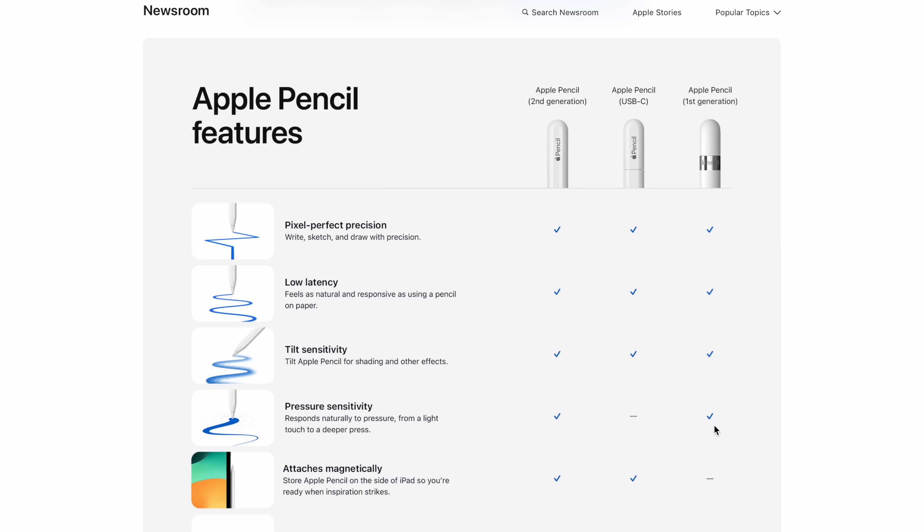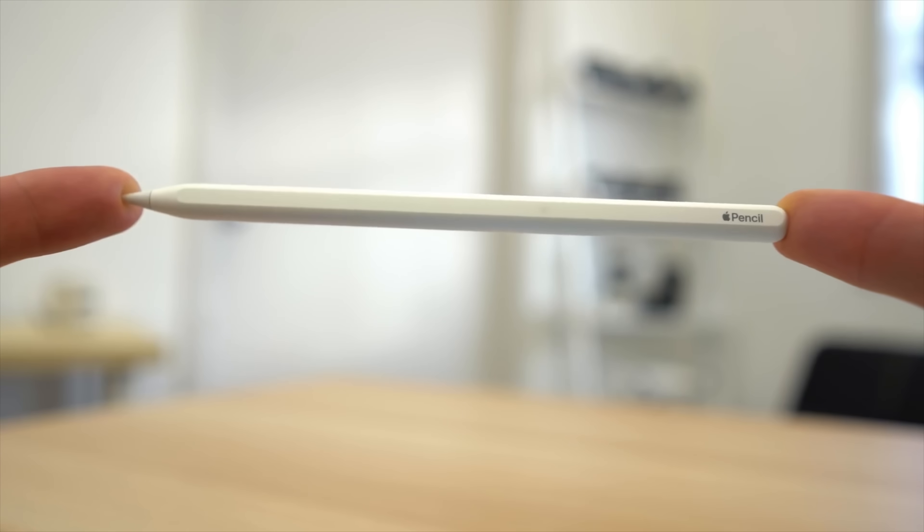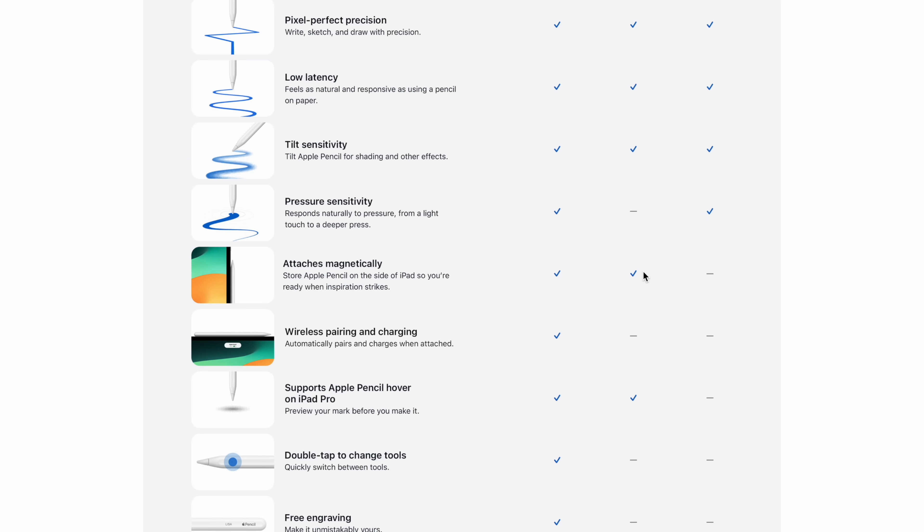The first-gen Apple Pencil — which has been out for a very long time, maybe eight years — has pressure sensitivity, but the new USB-C one does not. I would rather have less smart features or a smaller design but have pressure sensitivity. Apple is still trying to get people to buy the Apple Pencil 2, especially if you're more serious about drawing. The new pencil does magnetically attach, which the original does not.